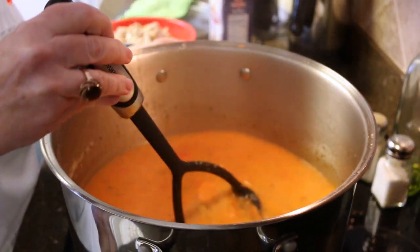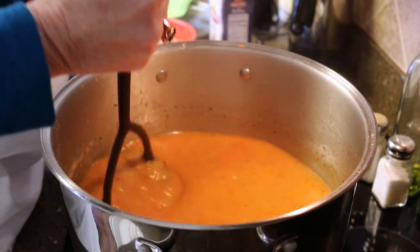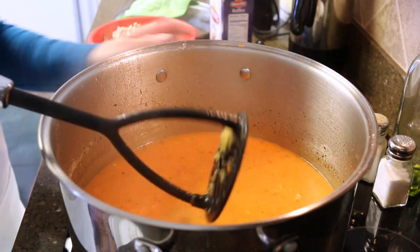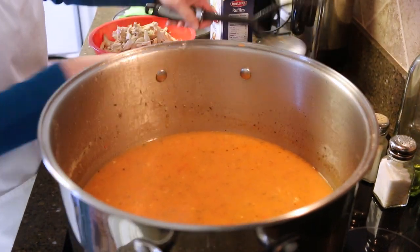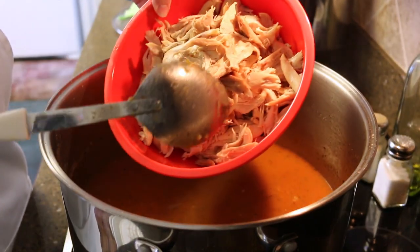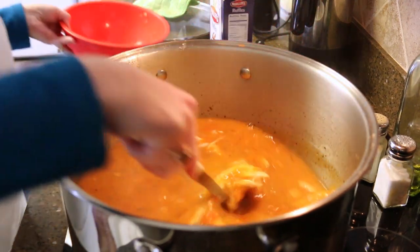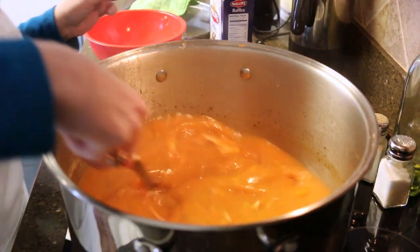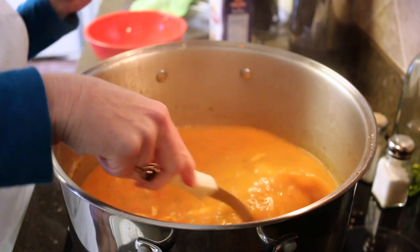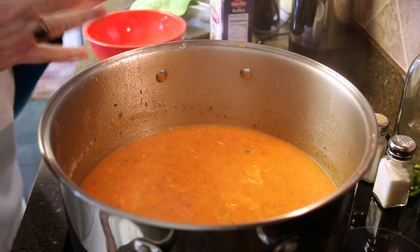Our vegetables are all smashed — looking so good and so yummy. Now we're going to go ahead and add back our chicken that I already took off the bone, and it's going to go right back into our Sicilian chicken soup. Now we're going to go ahead and add some pasta in here. You can put any kind of pasta that you want. I like to use these little ruffle pastas — not for any particular reason other than I like the shape. I'm going to get my soup cooking a little bit and then add my pasta.